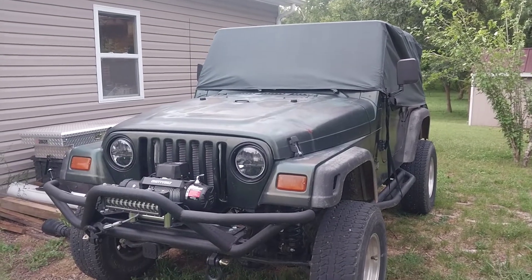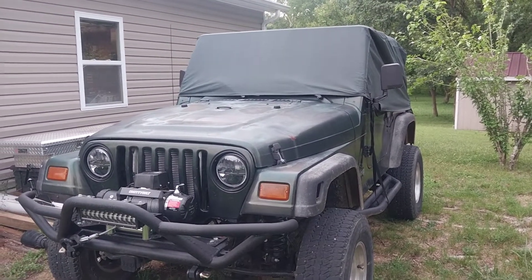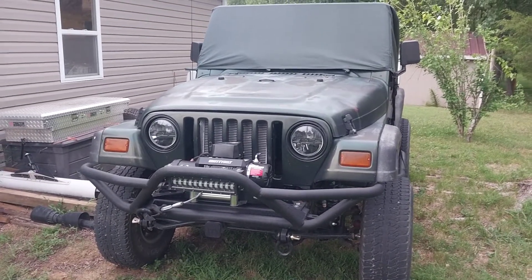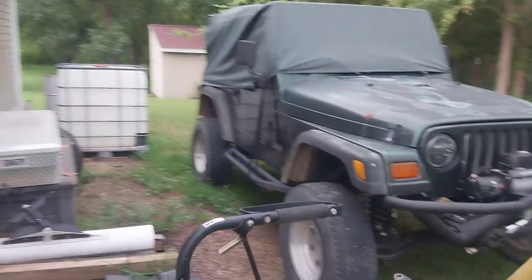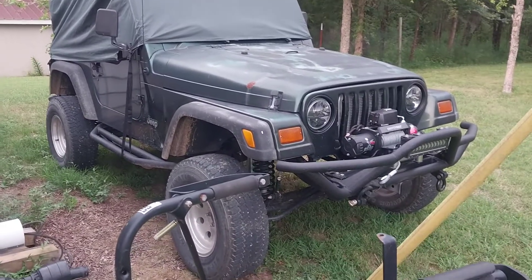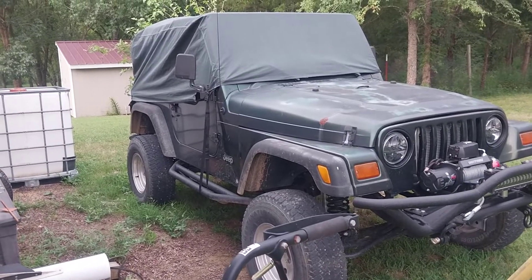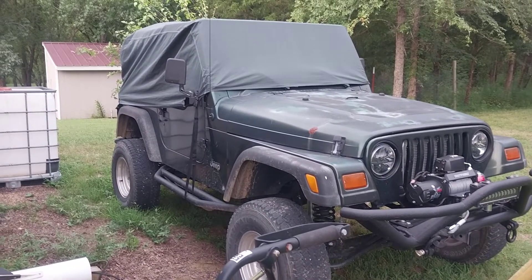Jeeps are really impractical. The back of that thing is sort of full with batteries, and then I put a subwoofer box in it, so any storage space is filled up. Even if I had that space, I've got a soft top — you can't access it easily. Being a Jeep, it's tall, with an imposing frontal area, a lot of ground clearance, big tires, a lot of rolling resistance, full-time four-wheel drive, and just terrible aerodynamics. It's basically the worst possible donor vehicle if you wanted to make an electric car.